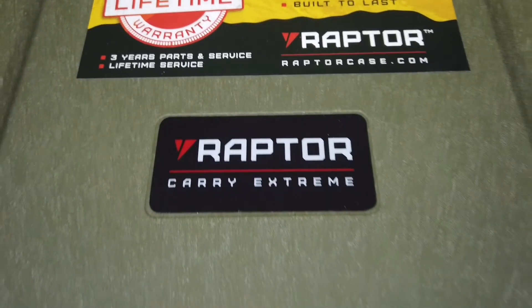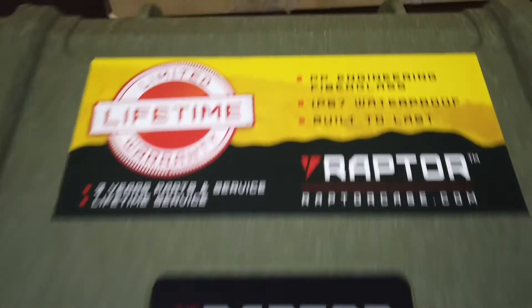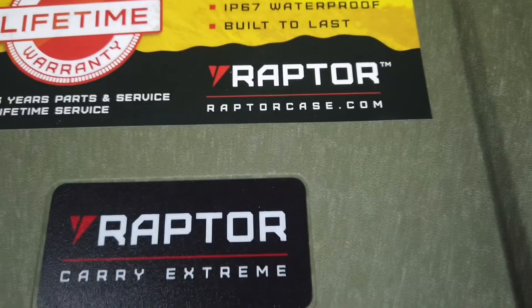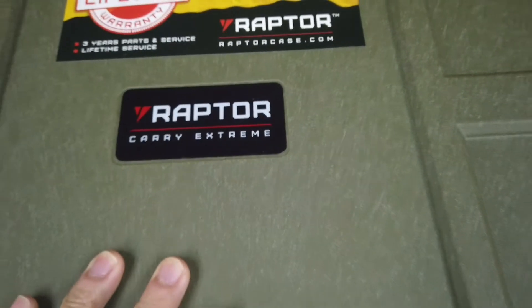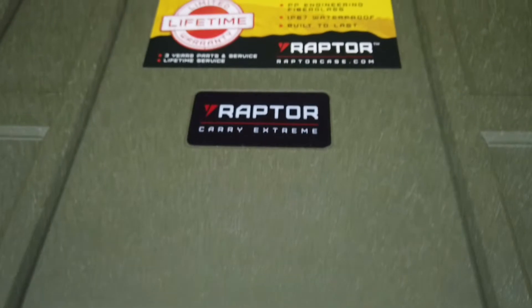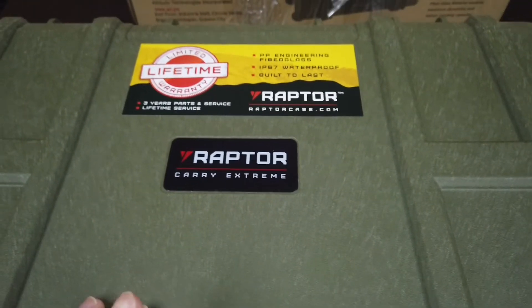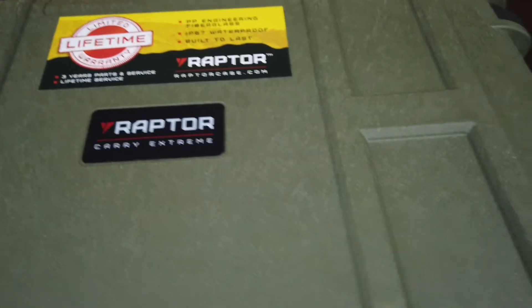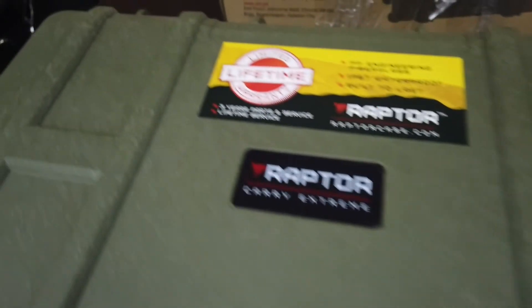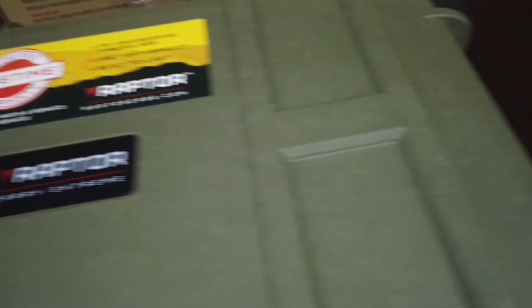This is a Raptor carrying case for the drone. The quality of this is military grade standard — shockproof and waterproof. This is a universal case for drone, worth I think 6,000. It is made of fiberglass materials that ensures maximum durability and robust carrying capacity.